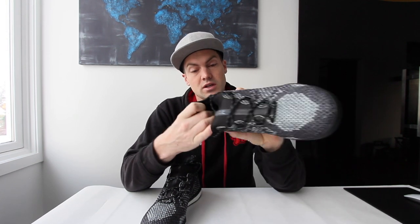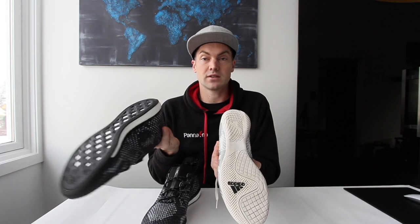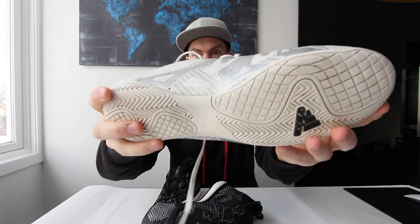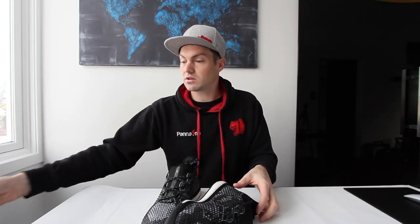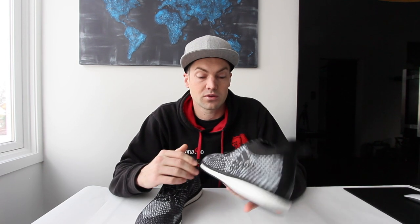The rounded heel may be a challenge for heel tricks, but we'll see later. The shoe is not super light — it's heavier than the other indoor shoe I use for comparison, which is also an Adidas X. You can see the huge difference in the sole. This shoe I think is more for outdoor use — more robust. I like the design; I usually prefer white shoes, but it can be an issue playing in the street because they get really dirty.